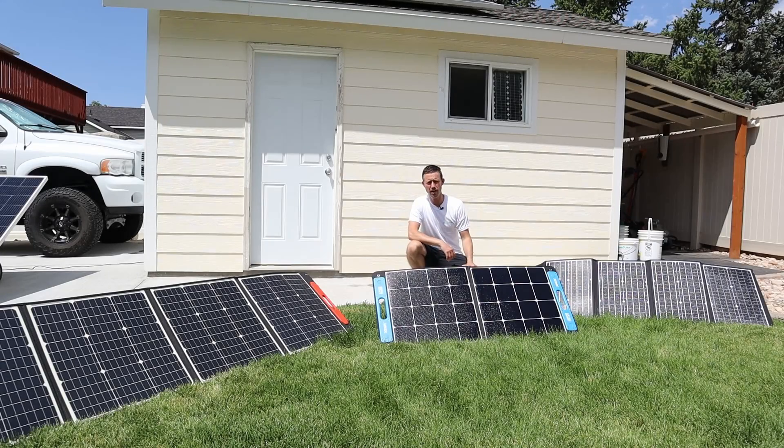Now I am not being paid by Solar Pivot Power to produce this video. I just want to support a small business that actually makes products here in the United States.